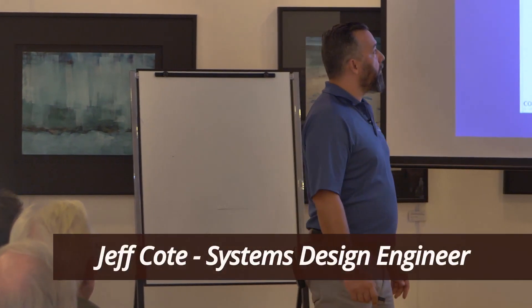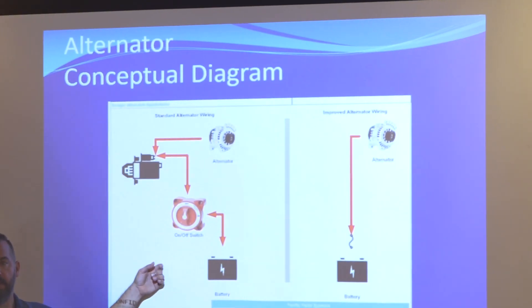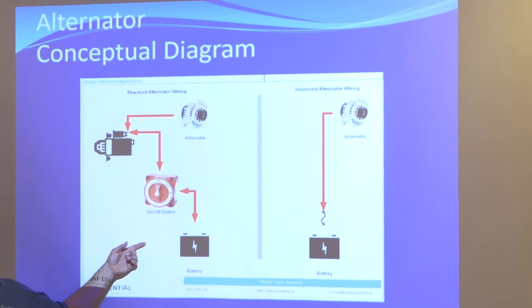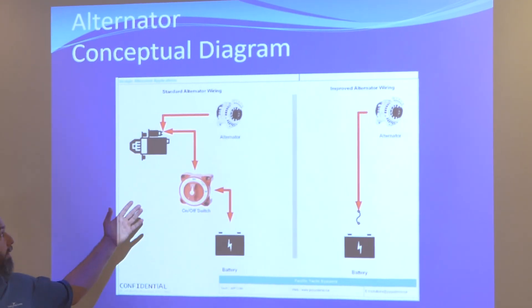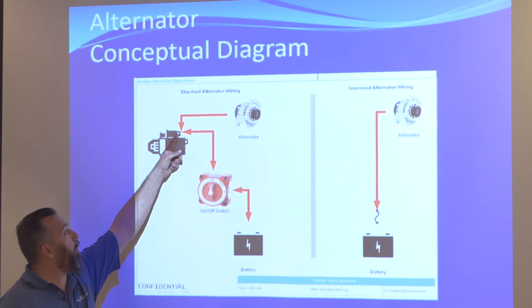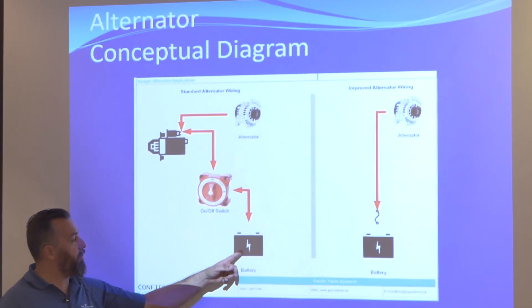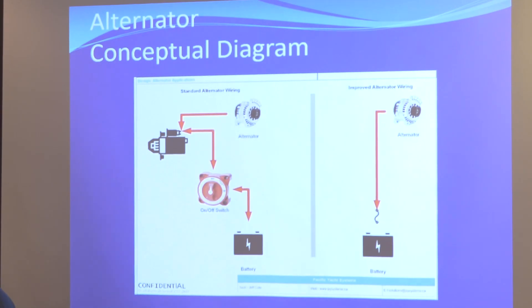We're going to talk about alternators. Most of you — let's focus on this — because that's what pretty much 99% of us have. It's an alternator circuit. Your alternator is daisy-chained to the starter solenoid post, coming through a battery switch connected to a battery. Pretty straightforward.